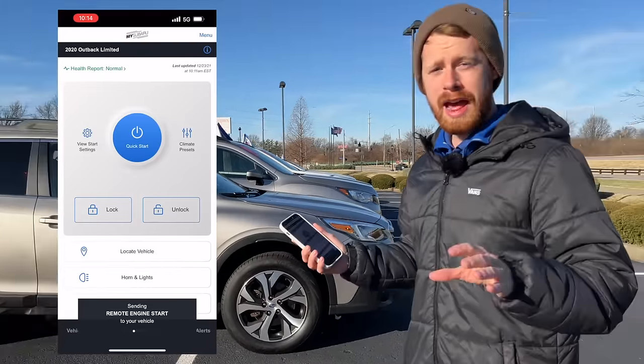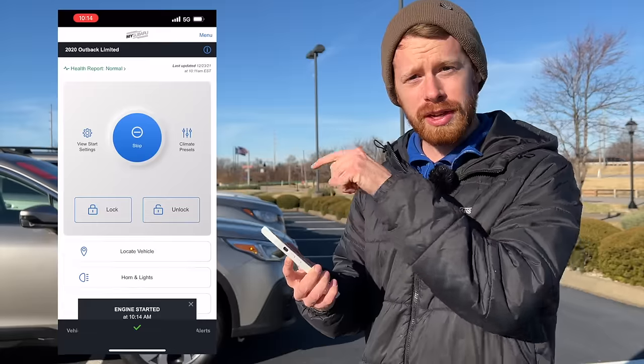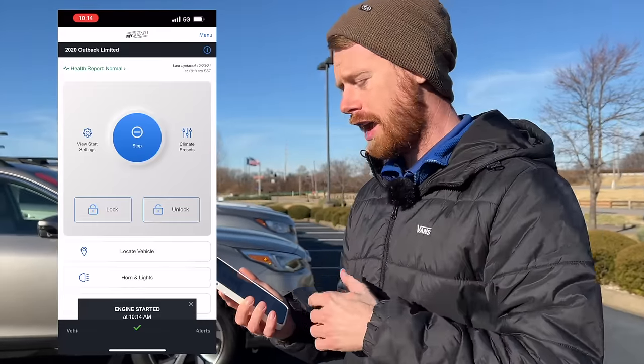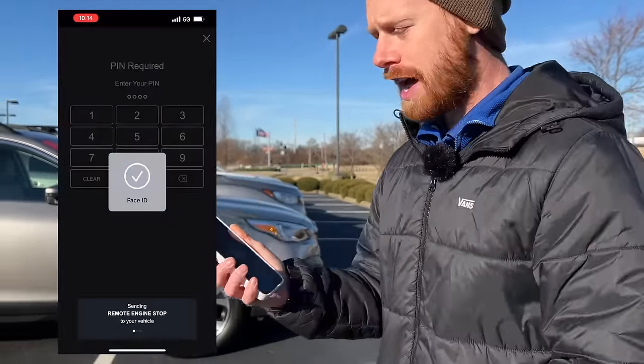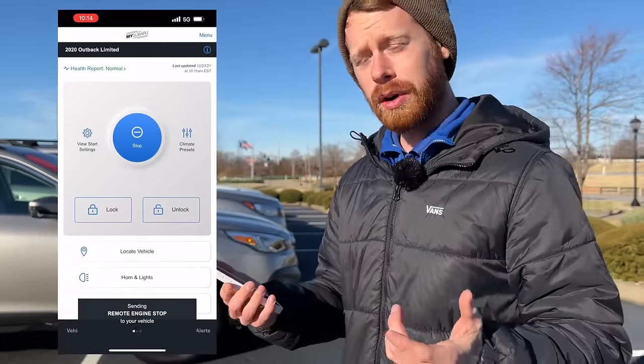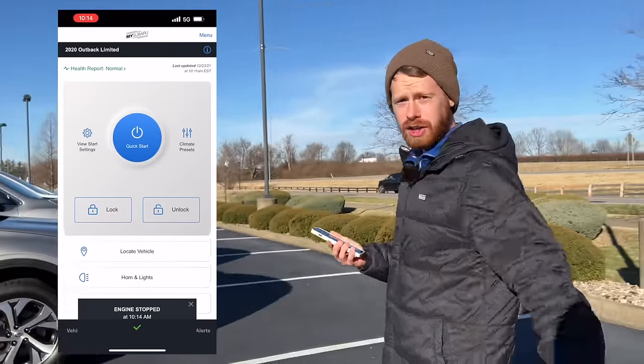So there we go — now the Outback is started. It's warming up to the preset temperatures that have already been set in the phone. And if you wanted to shut the car off, there's a stop button — you just click that. Use face ID or a four-digit pin, it's going to send that action to the car and immediately shut the car off.